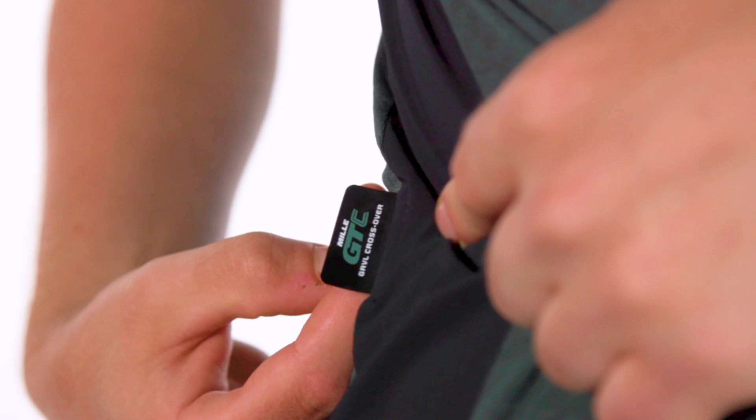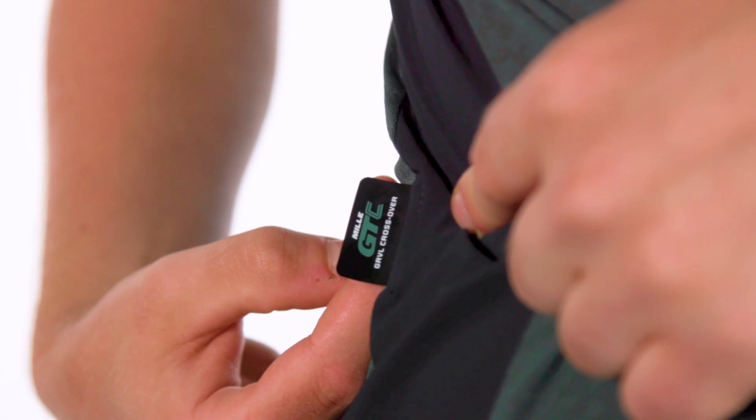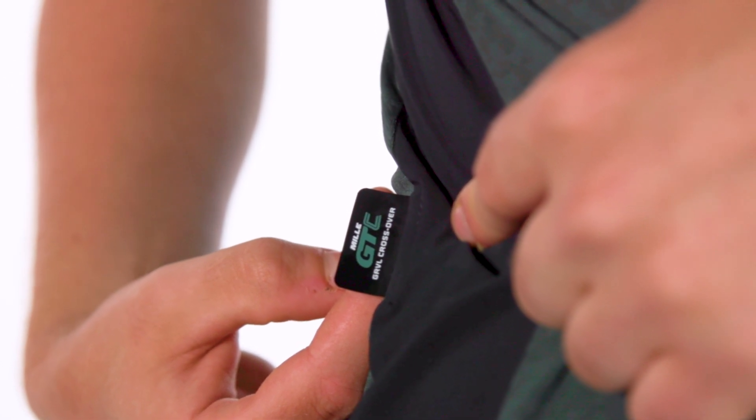What do you think of ASOS's first gravel collection? Do you think the brand has nailed the design on its first attempt? Should we even have specific gravel clothing? Let us know in the comments.